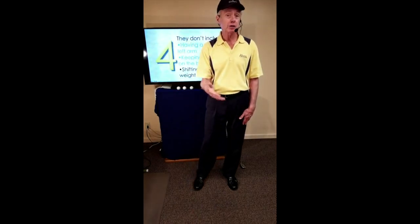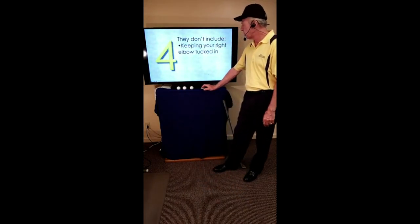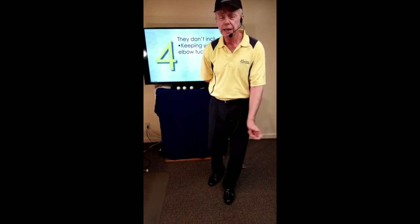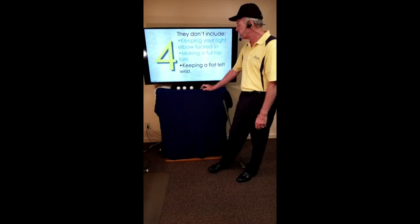There is no advantage to shifting weight — it's thought we increase power by doing that, but if you walk up to a wall, put your hand against it, and smack as hard as you can, you'll find your power is rotational, not lateral. Shifting weight is something we want to take out of our swing, and if we're teaching, something we don't want to teach another player. Encourage new players to keep their balance and they progress much faster. The four essentials also don't include keeping your right elbow tucked in, making a full hip turn, or keeping a flat left wrist.